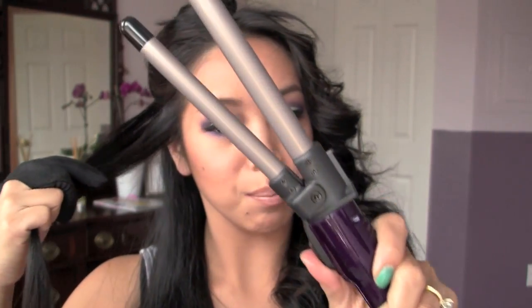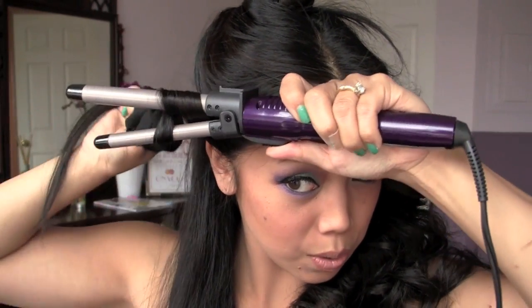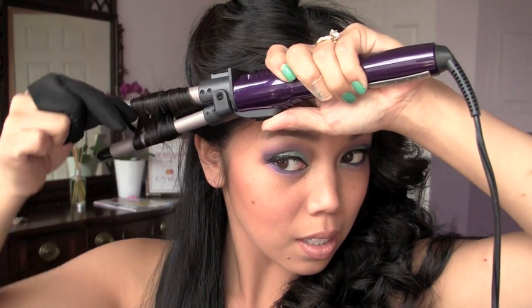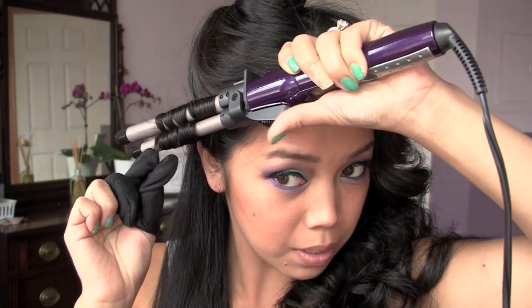This time I'm going to wrap the hair in between the two barrels. So just open up your clamp, put it in, and then I'm going to do this figure-eight shape — like this — and then clamp down.